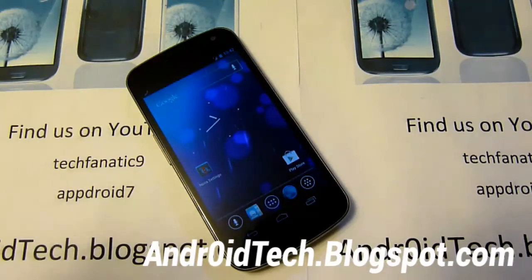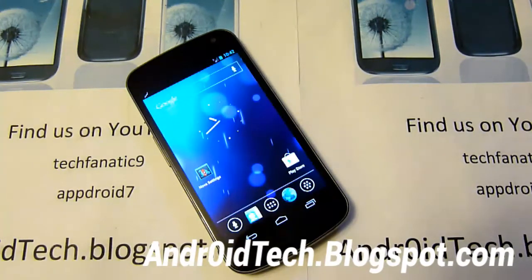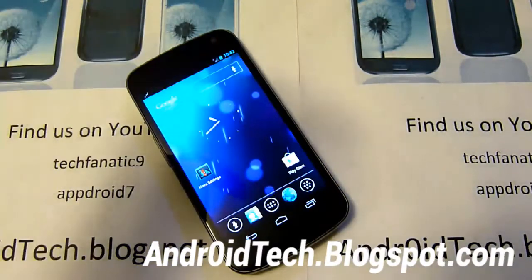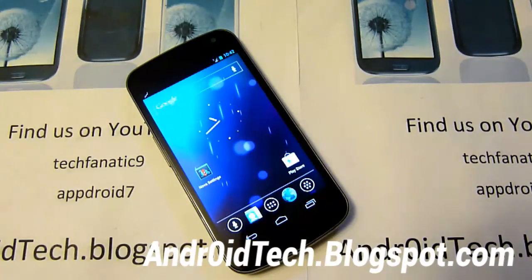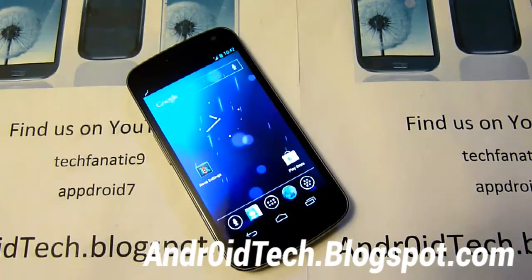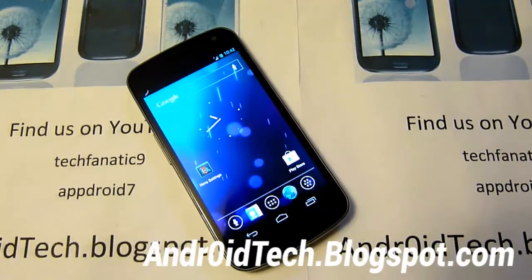Also don't forget to check out my Facebook, Google, and Twitter accounts for great news. If you follow me, I'll follow you back — and that's a great way to contact me. For emergencies, contact me at techfanaticknight@gmail.com and I will respond within 24 hours. See you on the next video guys.